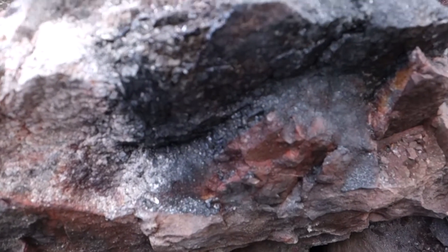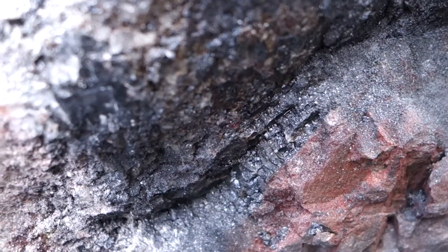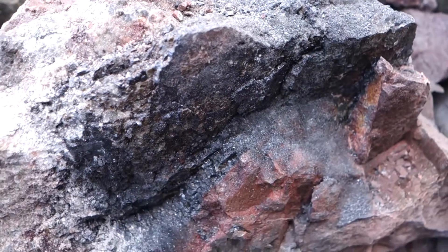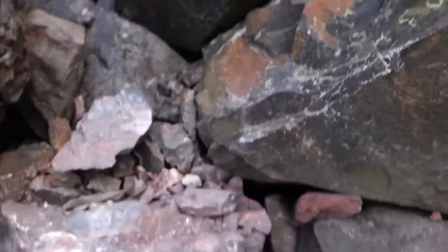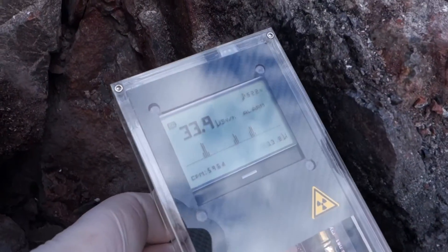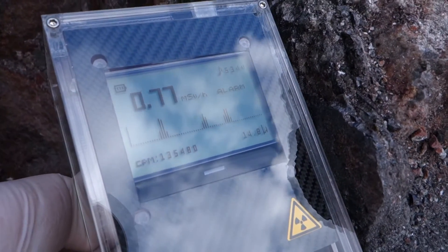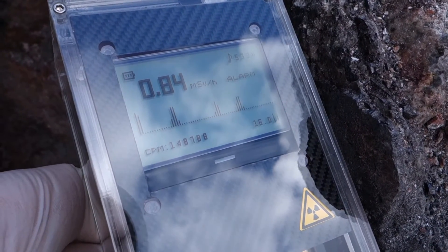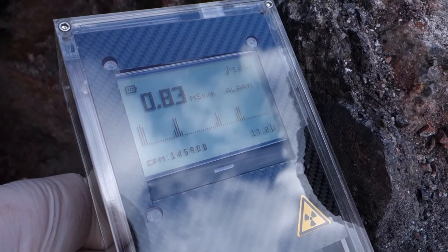Now I can open the pitch bin. It's all rich ore. Very glossy. Let's make a measure. Over 800.